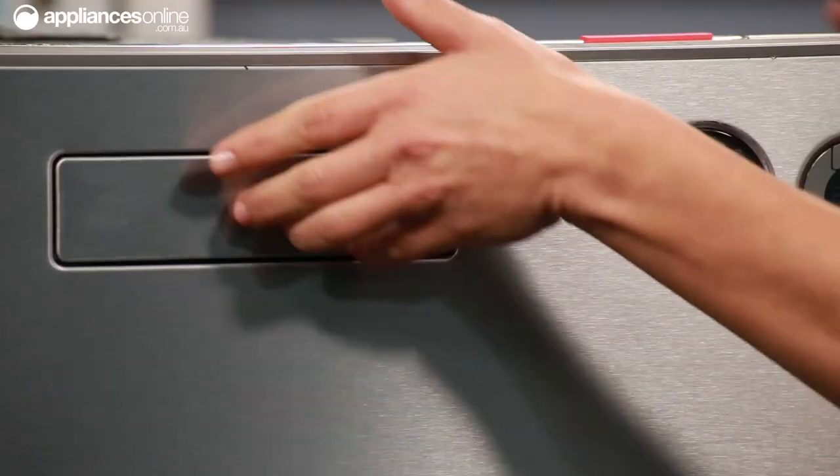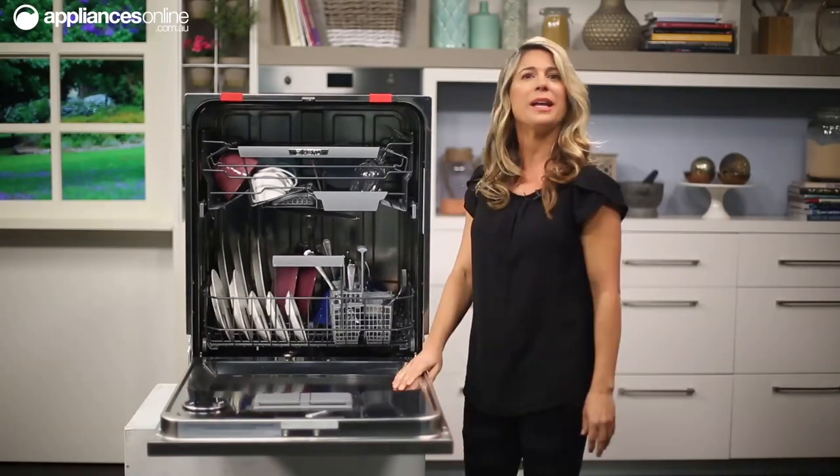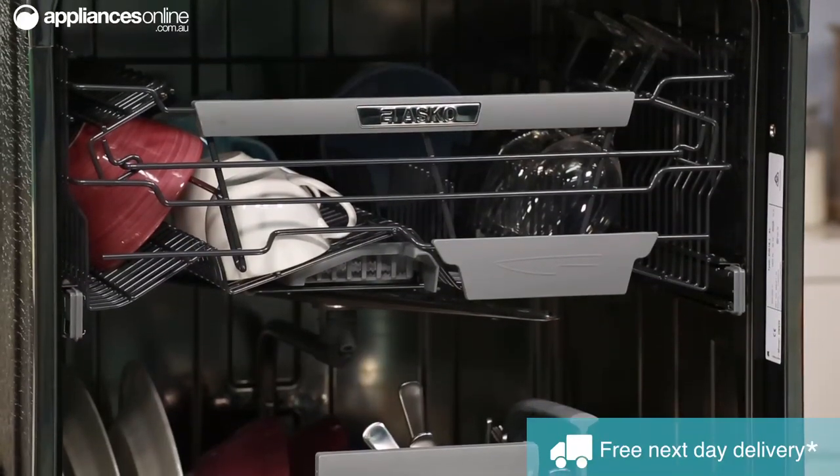Let's take a look inside. With 14 place settings and premium internal racking, every cup, knife, plate and even dirty pot used by your family has a place within the dishwasher, while still leaving enough room to achieve optimum wash results.